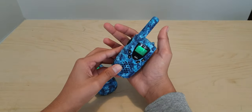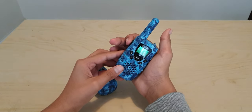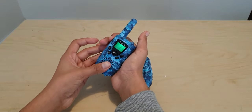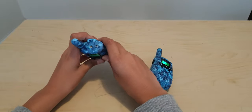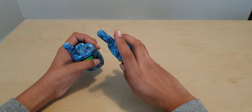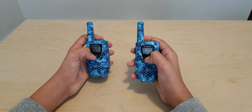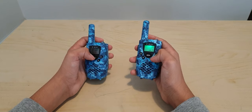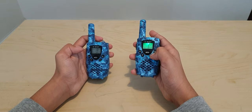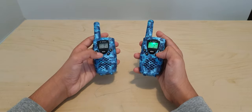What you do is click this one time to call someone, like this. Same with the other one. There is a light button over here — if you click this, you can see there's a light. There is also a menu button. When you click that, you can access the channels. As you can see, I can just keep accessing the channels. Same with this one.